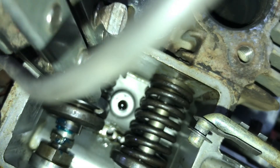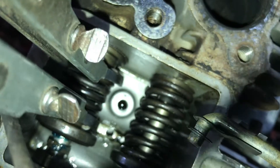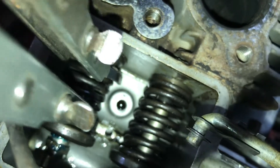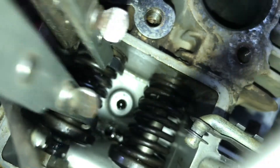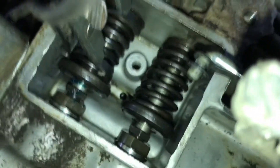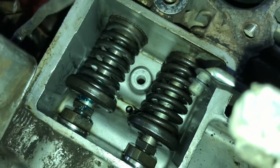Then what you'll do is keep pressure on the keepers so they don't fly out, and then just undo your valve spring tool. Once it gets to bottoming out on the keeper, the retainer, and the block, you can just pull the tool on out.